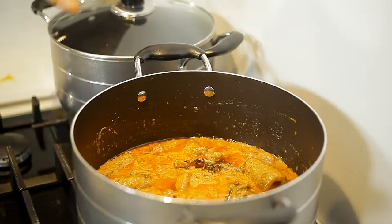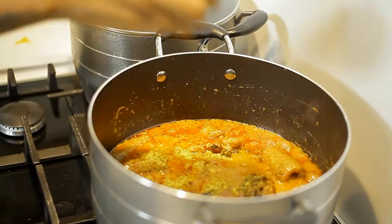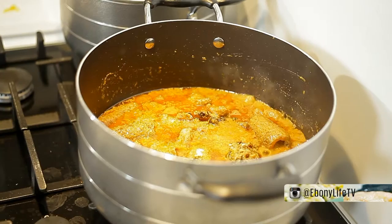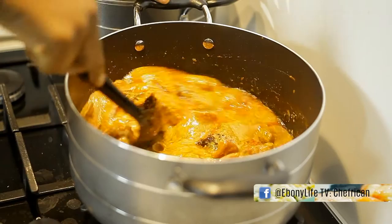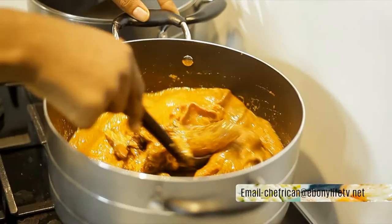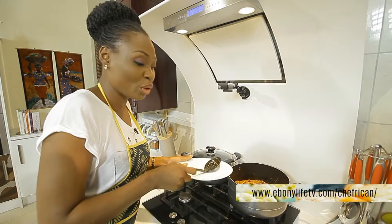We will be adding seasoning cubes — any seasoning cube of your choice will be nice for this — and then some salt, about three-quarters of a teaspoon. We'll have to taste for salt as well; we don't want very salty soup. Stirring it nicely, you can see how good it looks with all the assorted meats and fish in it. While it will be cooking, we're going to prepare our plantain for the ewobobo.